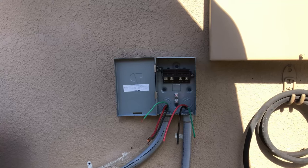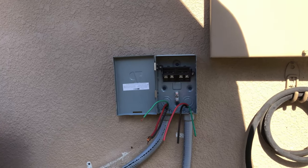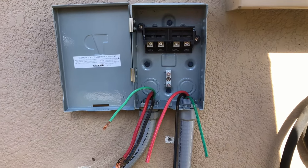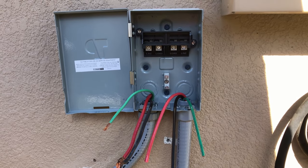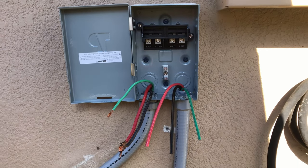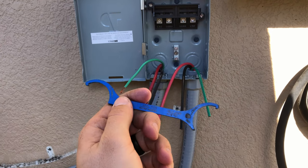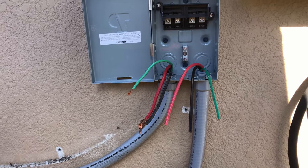We got the new disconnect screwed on and the wires run up to it. These little fittings can usually be gotten on and off with a pair of pliers or a screwdriver — or in my case, this handy little tool which does it pretty well.